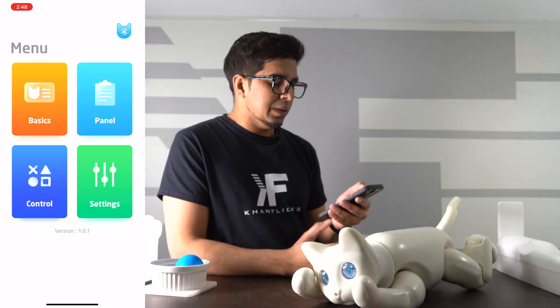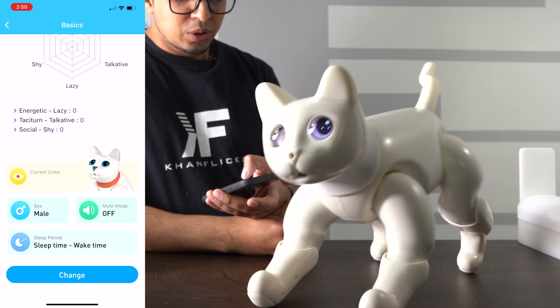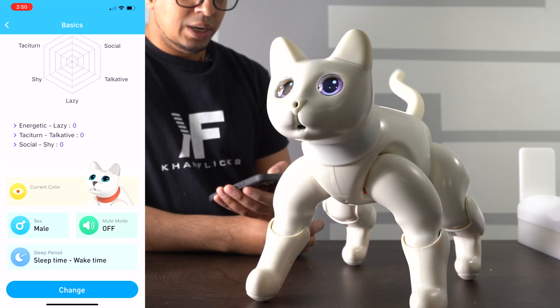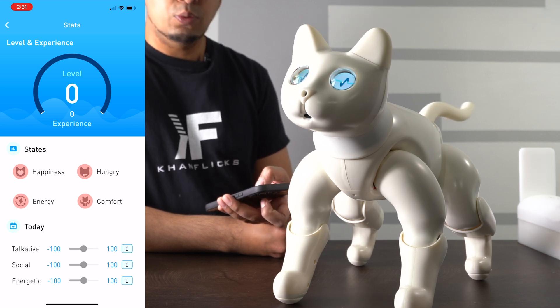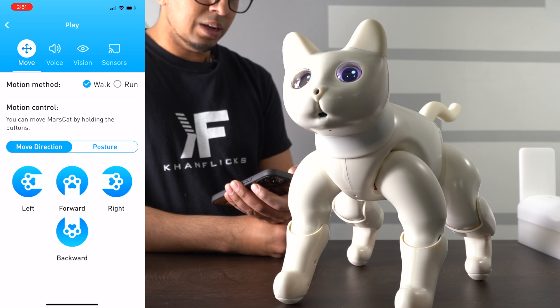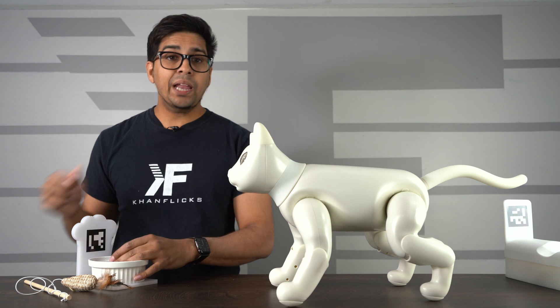Let's take a look at the app and see what else it can do. This is your main menu. Under Basics, it shows the personality behind the cat — energetic, social, talkative, laziness — based on how you interact with it. You can change the color of the eyes, put it in mute mode, change the gender, and have it wake up at certain times. Under Panel, you can see the current state of the cat and adjust accordingly, almost like a real thing. Under Control, you can control it via movement forward, backward, left, and right, have it run, or tell it a command. Under Vision, you can do facial recognition, toy ball recognition, and toy cat recognition.